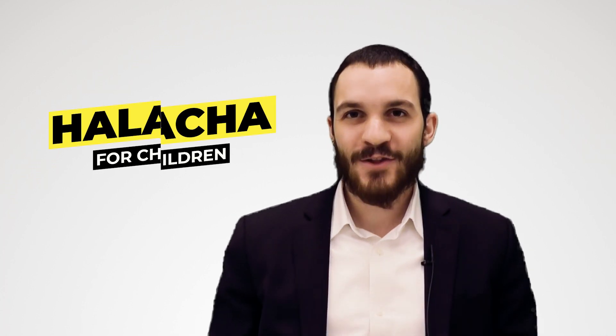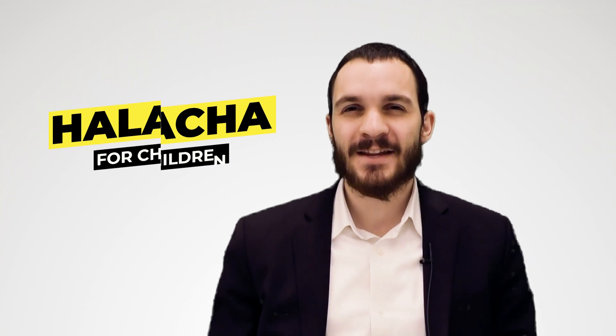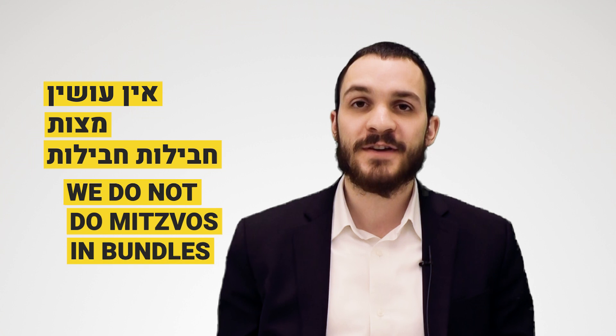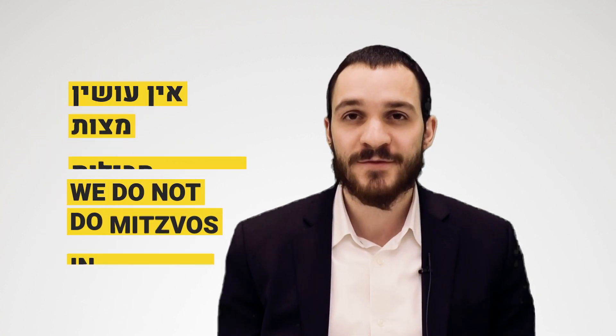Welcome to Halacha for Children. Before we begin learning today's halachos, I'd like to start with the following rule: ein osin mitzvos chavilos chavilos, which means we do not perform mitzvos in bundles. If a person has the obligation to do several mitzvos, we don't do them all together — rather, we do them separately, one after the other.